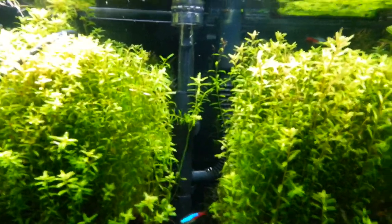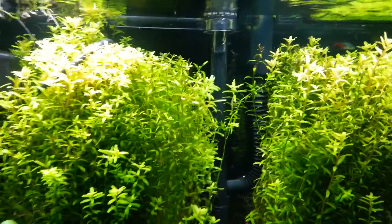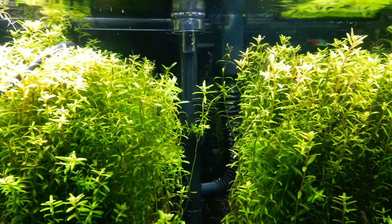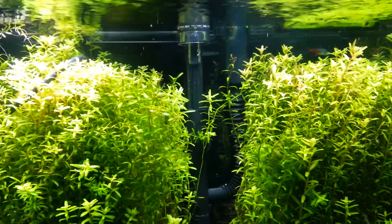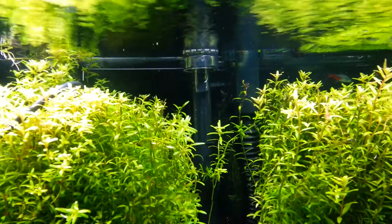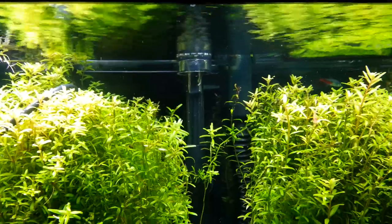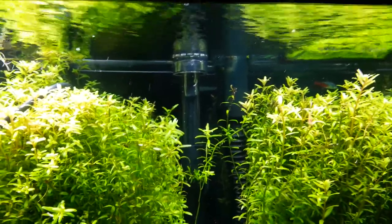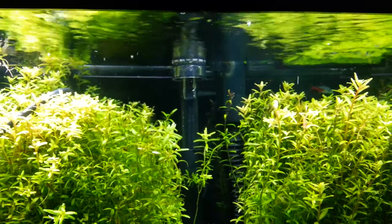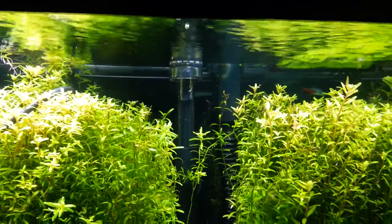Just a quick review on the AquaClear Surface Skimmer Attachment. I threw it on my AquaClear 70. Picked it up off Amazon, I think it was like 12 bucks. I was having a big problem with basically fat and a protein film on top of the water. I didn't really want to add a bunch of surface agitation because of having a planted tank, so I picked up the skimmer.